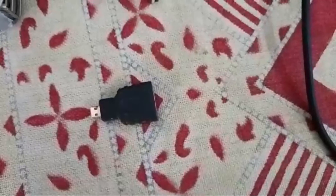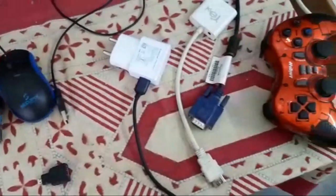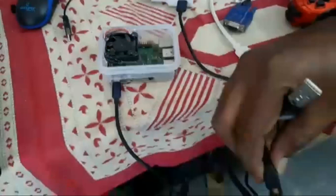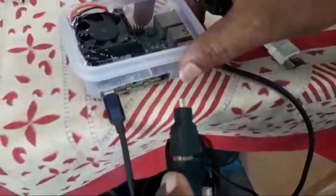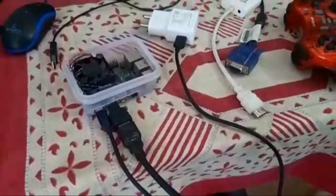This is a mini HDMI to HDMI port. You can see these are the things required to utilize this Raspberry Pi 4 as a CPU as well as a PS4. Here we are going to connect the mini HDMI and with the help of the HDMI port we are connecting to the display.